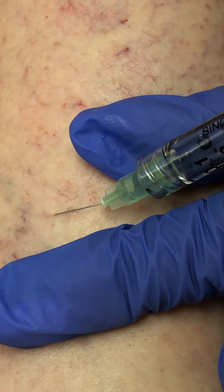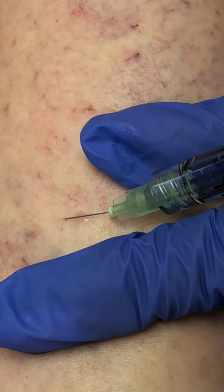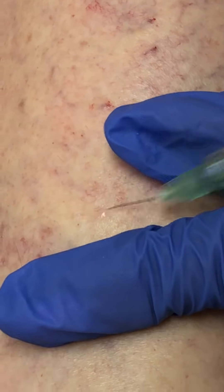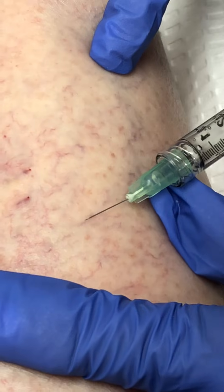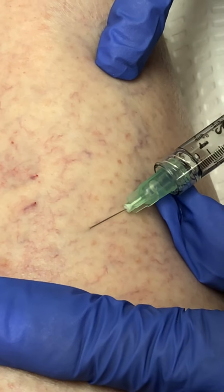Leslie will go home today with support hose on. If you're just doing below the knee, she could accomplish that by using a support knee-high. I will instruct her to wear that for three days — it does create a better outcome. She does not have to sleep with them.